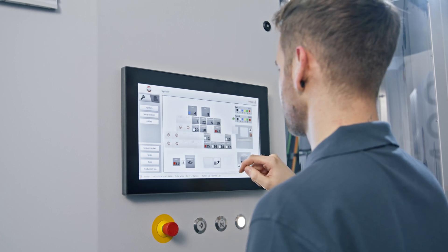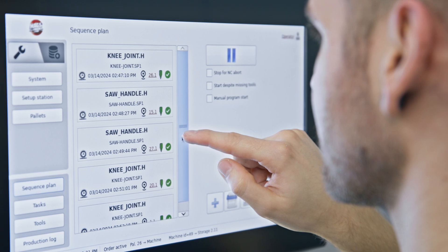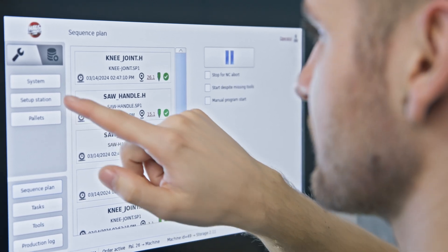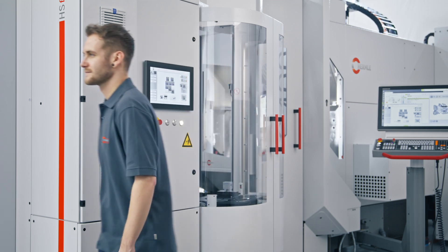The Hemla Automation Software is able to store tons of parts, can preview the process, displays what is being produced, shows which tools are available, and creates a task list for the operator.